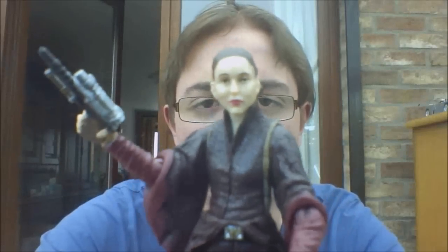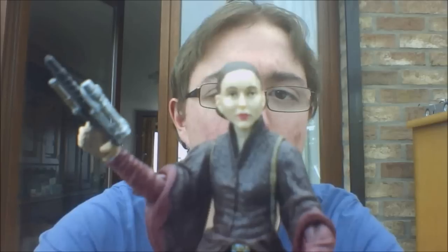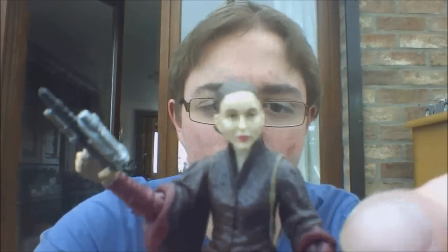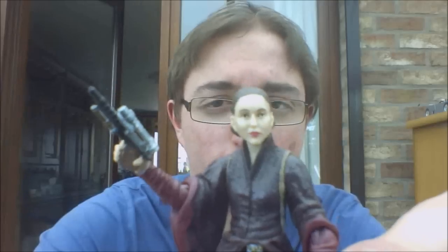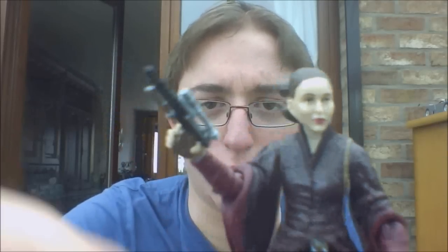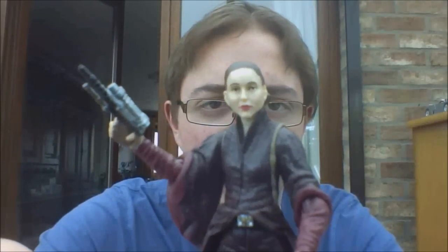But it's still nice to have. Articulation-wise it's kind of decent, kind of not. She has a ball joint on her head, swivel shoulders which is bad, and ball-hinged wrists — but she does not actually have an articulation point at the wrist, which is really weird. Her gun ends up pointing in some weird angle, which looks really bad.